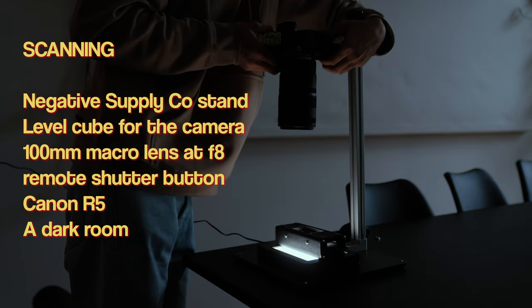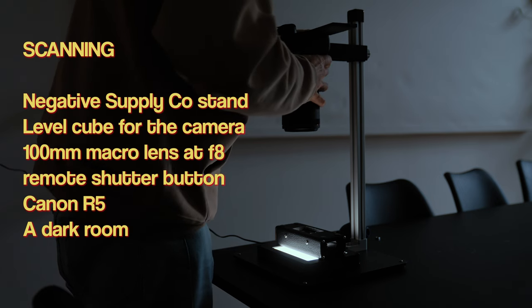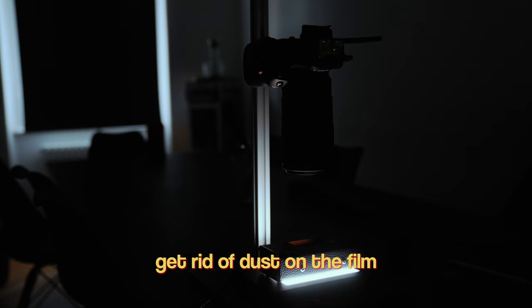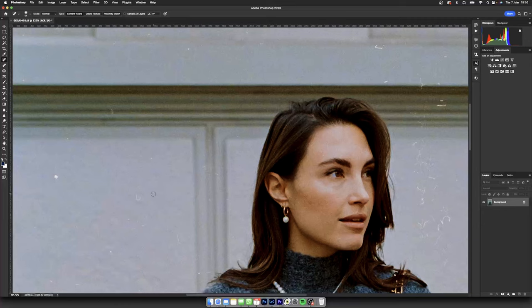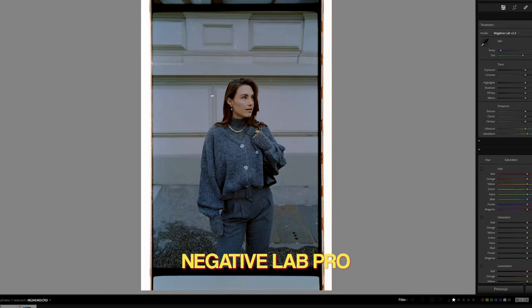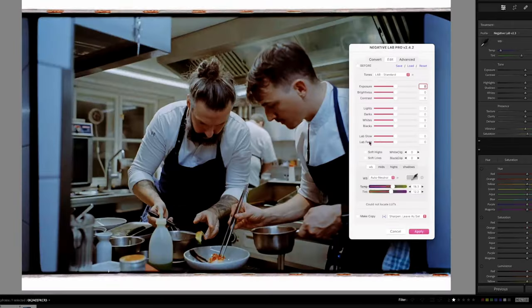For the scanning, I used a Negative Supply coast stand, a level cube for the camera, my 100mm macro lens at an f-stop of 8 — as I was told this was the sharpest — a remote shutter button to avoid shake, my Canon R5, and a really dark room. Taking pictures of the film is very efficient, but make sure there is as little dust on the film as possible when scanning, as you'd need to take care of it otherwise in Photoshop. To convert my RAW files, I use the Lightroom plugin from Negative Lab Pro, and I need a lot more trial and error with this, as there are many parameters for how you can actually convert your negatives to positives — but it was fun to try out.